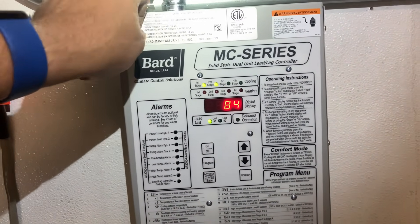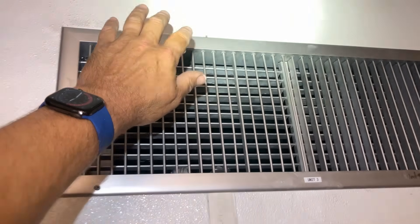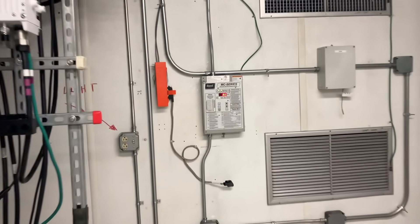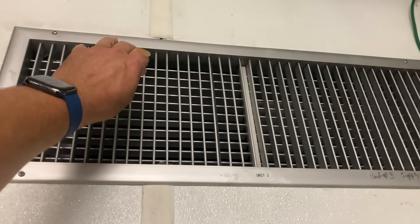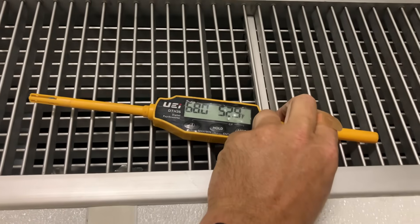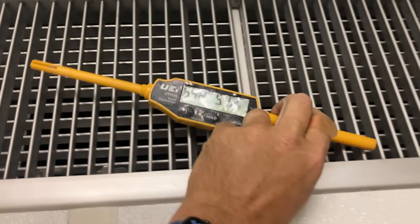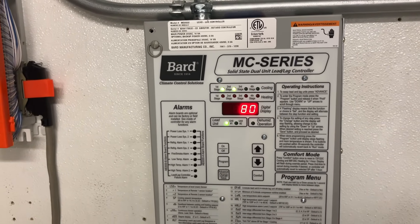I just heard my compressor kick on - there we go baby, nice. Let me clean up and take some temperature readings. It's been about five minutes - we went from 83 degrees down to 80 degrees. That's 53, 52.9, 51 and a half. Looks like we're still dropping. Ambient is 80, so that's almost a 30-degree delta-T. Awesome.